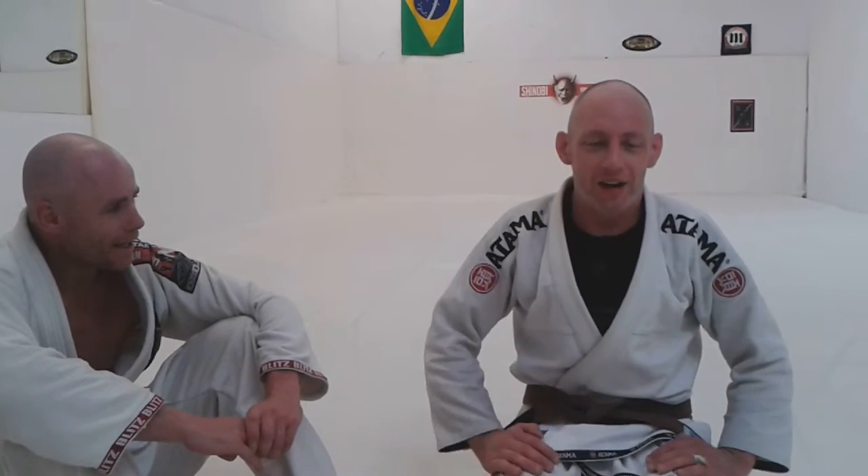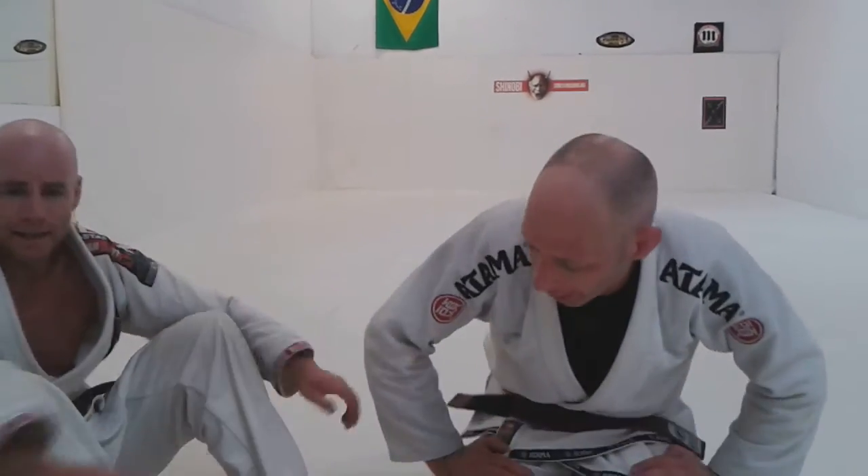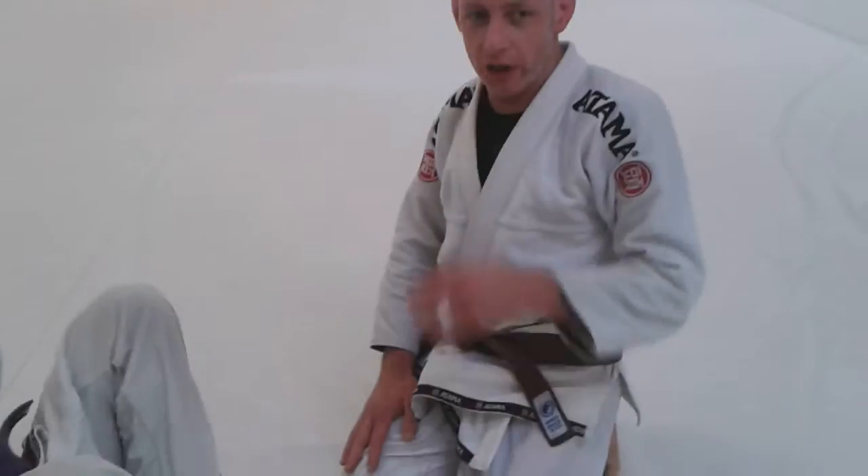I just finished a good class — about an hour and a half, lots of drills, and then about half an hour of sparring. Colin asked me to show a couple of drills that we did today, so I'm going to show the first one.